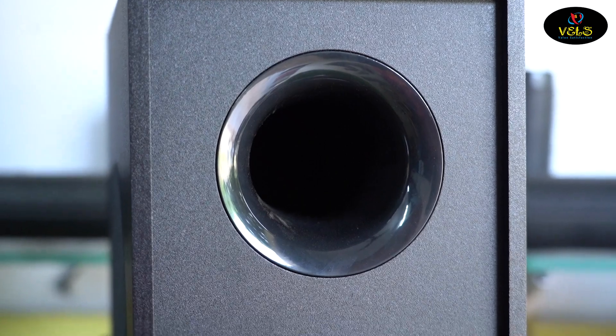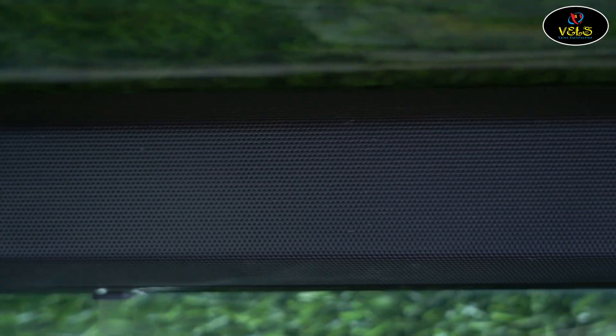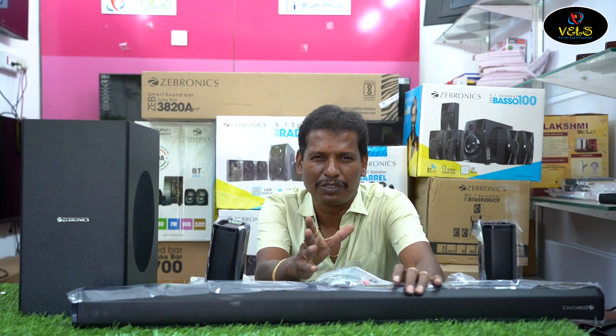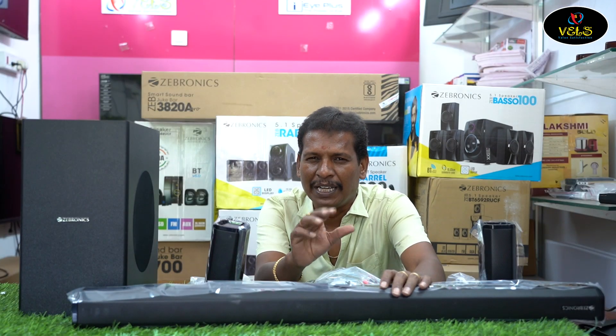There is an auxiliary input and a coaxial input. The first is an audio input. You can also see the RCA input. There are power inputs and an X4 power output on this model.